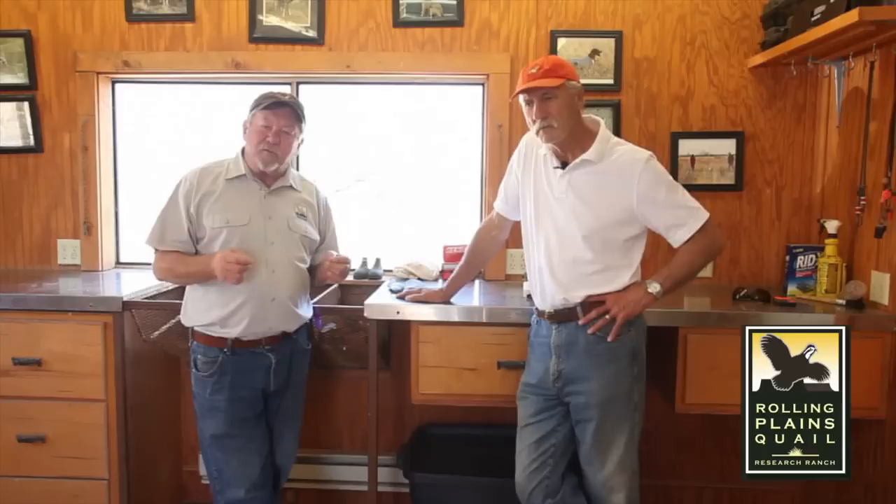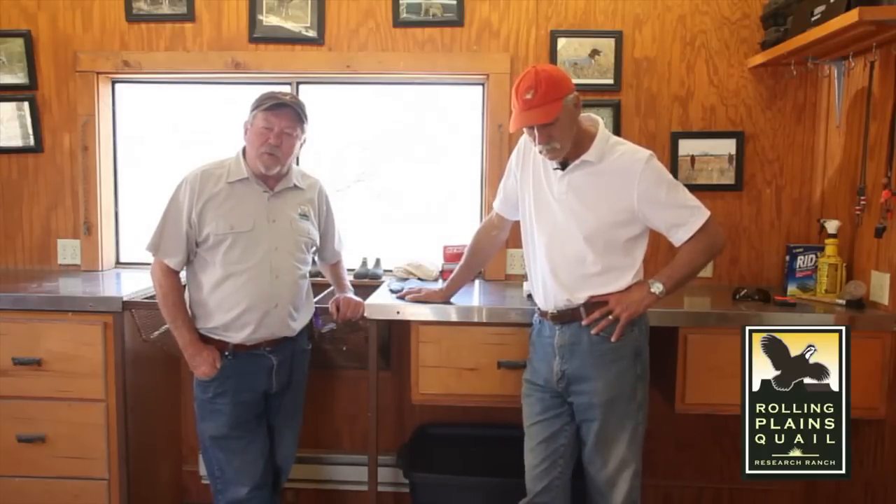It's really hard to beat sandy country if you're looking to grow Bob White Quail in West Texas, but there is a liability with sandy country — sand burrs or grass burrs and the problems they can cause for our dogs. We're here today with Rick Snipes. Rick is the president of the Rolling Plains Quail Research Foundation, he's also owner of the Snipes Ranch, and he's been hunting birds here in the sand hills of Stonewall County for the last 35 years. We're going to draw on his expertise to learn about how to boot a bird dog effectively and economically.